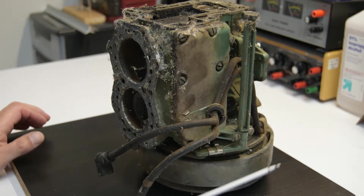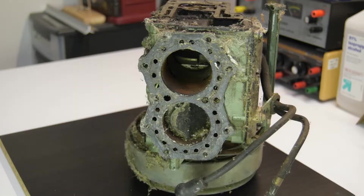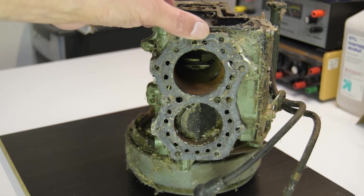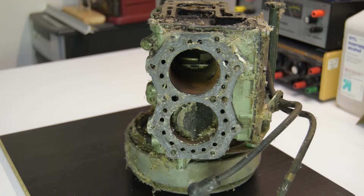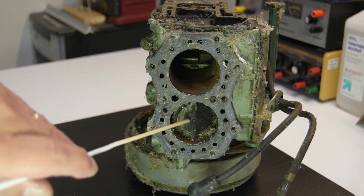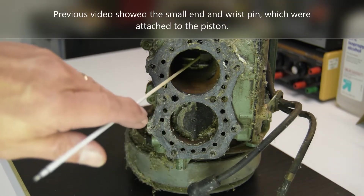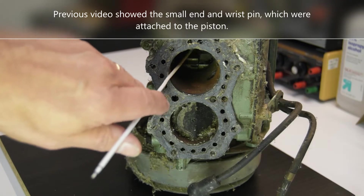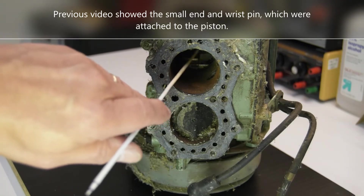Let's take a look at our damaged Johnson 5.5. You can see pretty clearly there's a piston there and there is no piston. That bore down there looks like the rod bearing failed — it beat up things pretty badly.